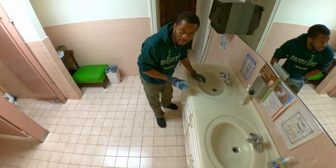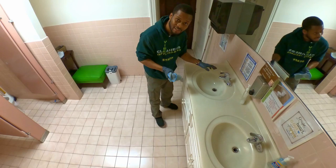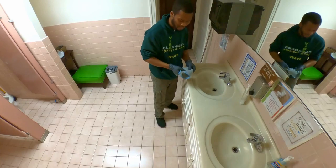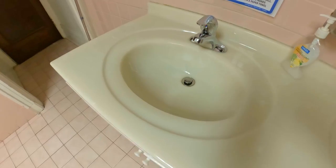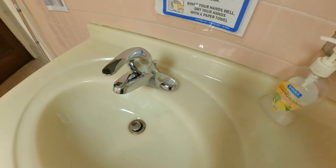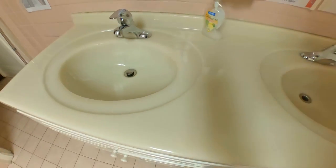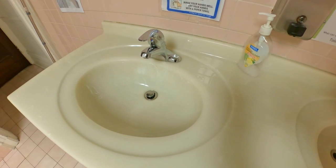If your housekeeper or whoever is maintaining your place is not cleaning your sink like this, you need to call us. Look at the sink — see how nice it is? The chrome is nice; it still has to dry properly, but it's very nice. This is how to clean a bathroom sink, and it's the same method for a kitchen sink as well. I hope you like this video — ciao!